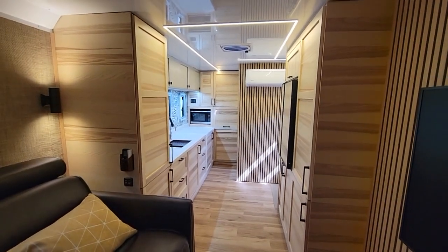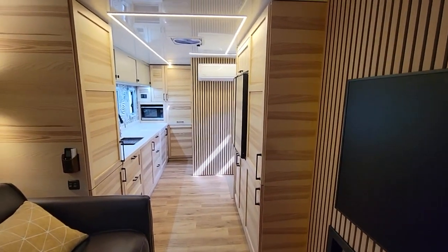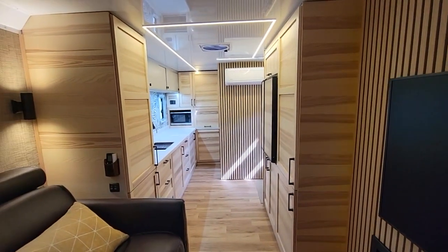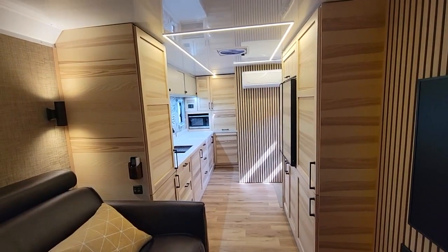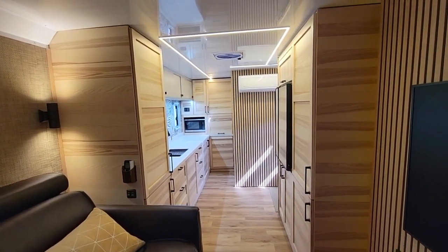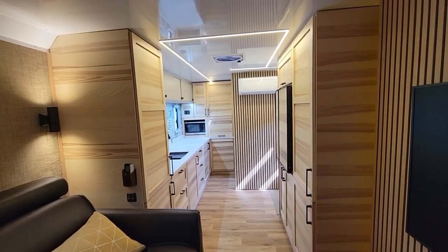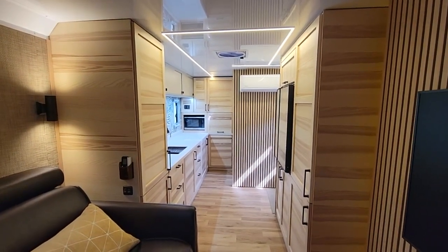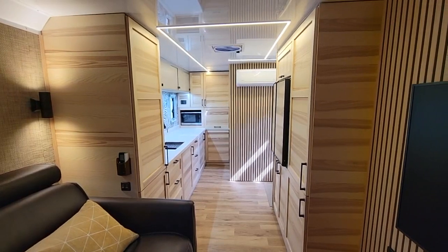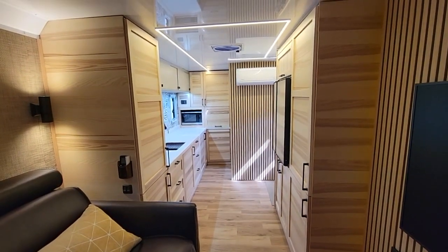Before we get into the full tour, I just want to do a little introduction to this trailer. It's built on a 28-foot Featherlite car hauler chassis — all aluminum. These Featherlites are the best of the best; this is a $60,000 to $70,000 trailer before options, and this one was fully optioned out. It's better built than an Airstream, fully aluminum, and nothing will ever happen to this trailer.